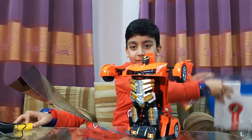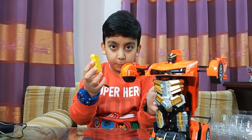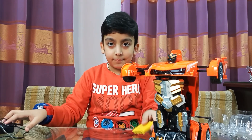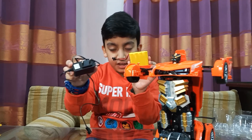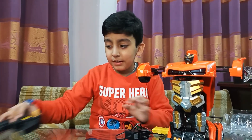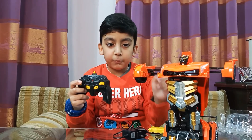See, here's the battery which will power up the robot. And here's the charger which will charge the battery. And here is the remote control which will control the robot movements.